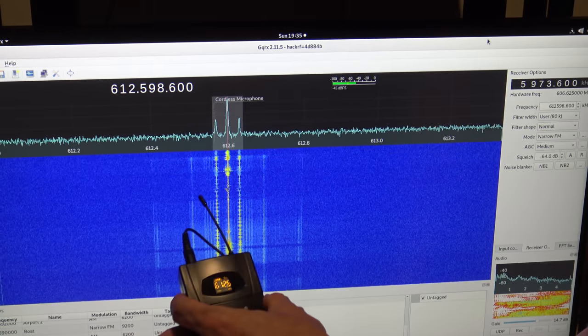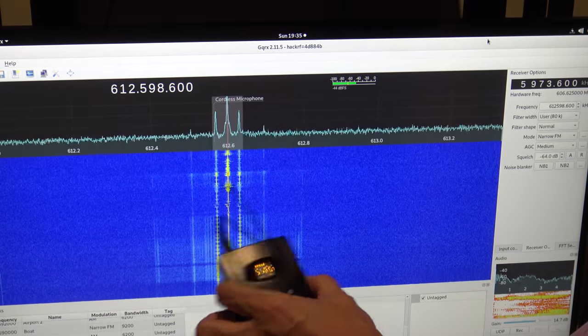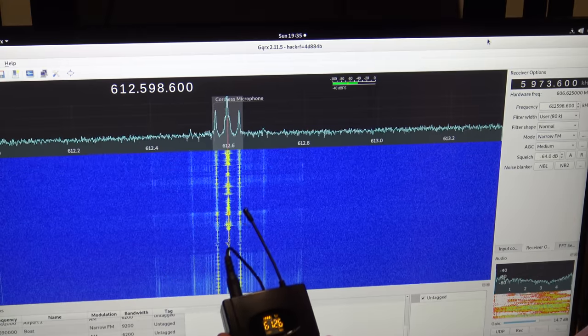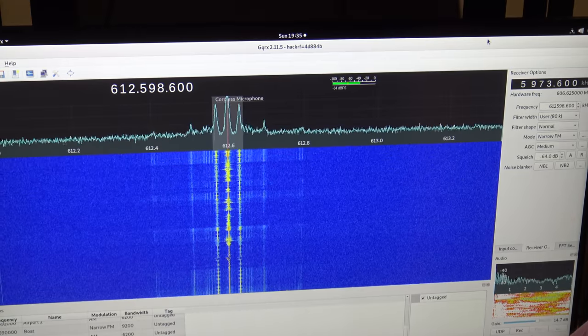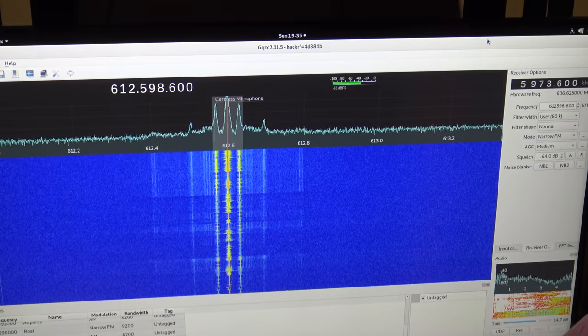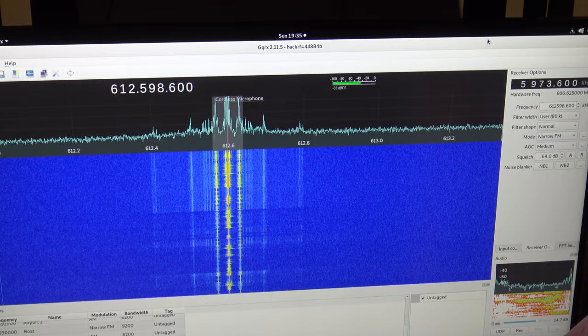That would be the cordless microphone — at 612.6 MHz. So if anyone was listening in, they would have got a sneak preview of what I was doing here. But that gives you an idea of the delay anyway — it's pretty close to real time, not much in it, except a bit of feedback.